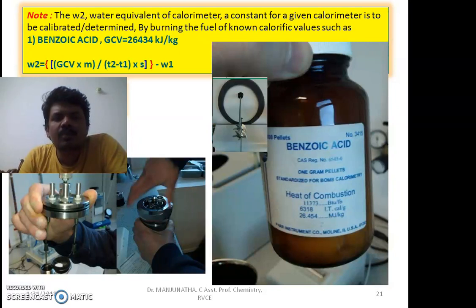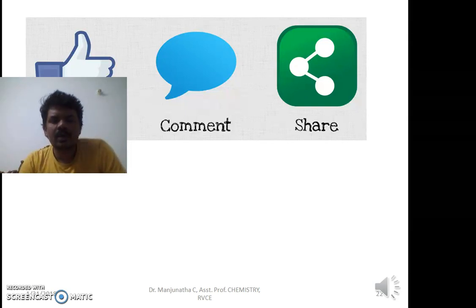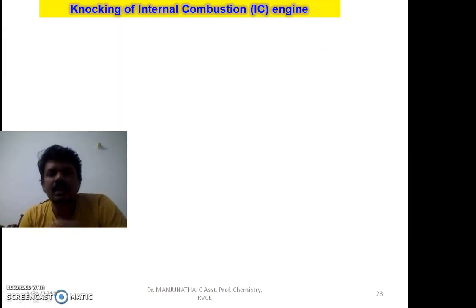I hope this video is useful. If you found it helpful, please like, comment, share, and subscribe. Thank you very much.